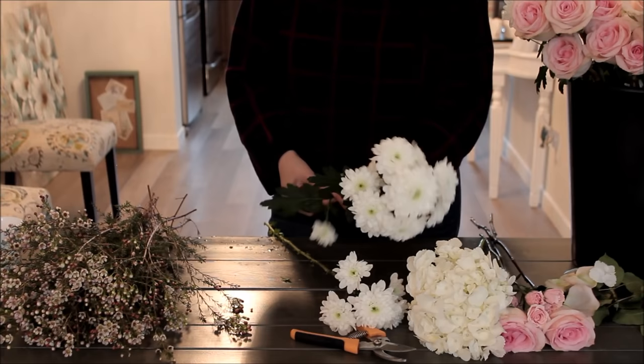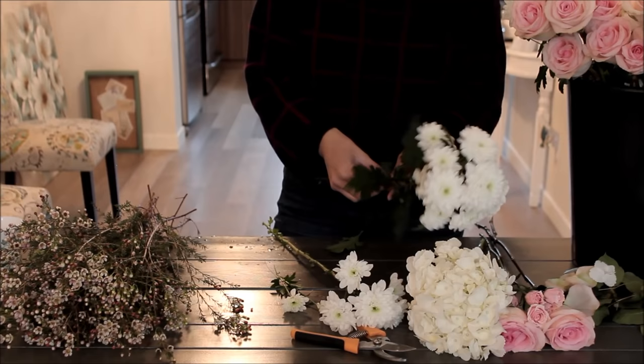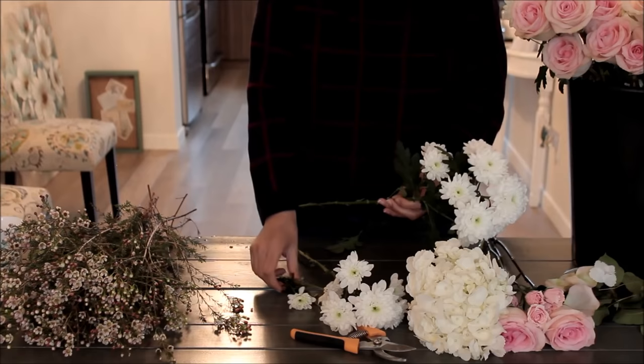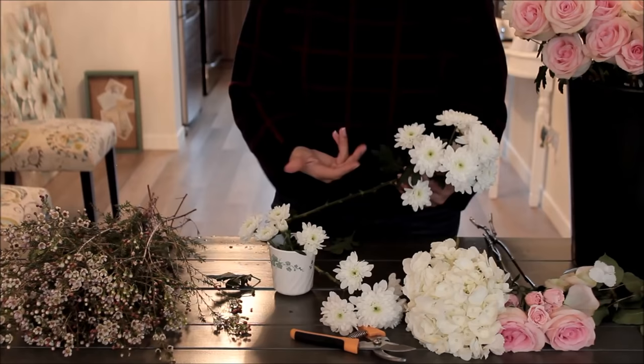Chrysanthemums: the main thing is they tend to have a lot of leaves. Just like with the roses, take all the leaves off. I tend to remove the little side flowers as well, since they're not going to show up in your bouquet anyway. Here's a money-saving tip: if you're making boutonnieres, hang on to those little flowers — not the leaves, but the flowers themselves are great for boutonnieres. Put them in a little cup of water as you work; this can save you from having to order extra flowers just to make boutonnieres.